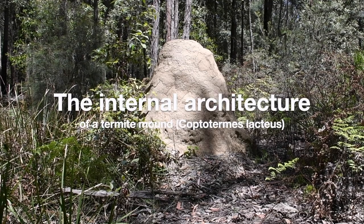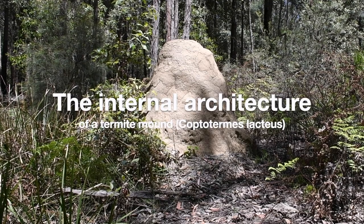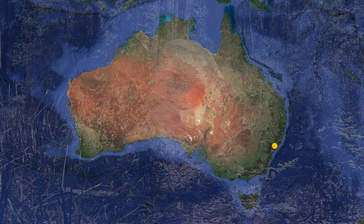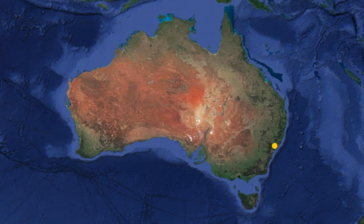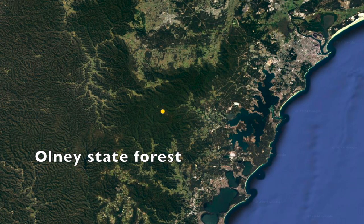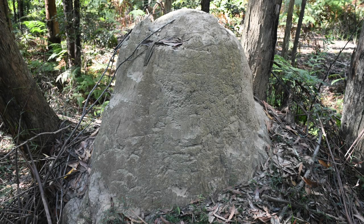Today we are going to open a termite mound to study its internal architecture. We are in Australia, about 150 kilometers north of Sydney, in the Olney State Forest. We are about 400 meters above sea level. The climate here is cooler than in the surrounding area.